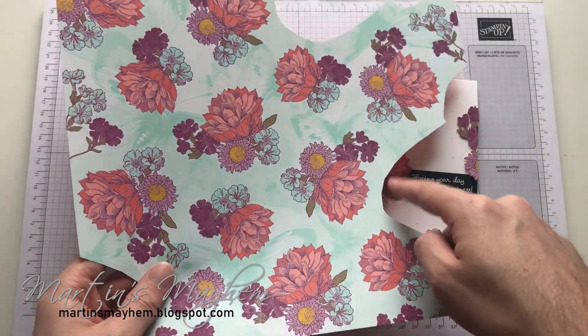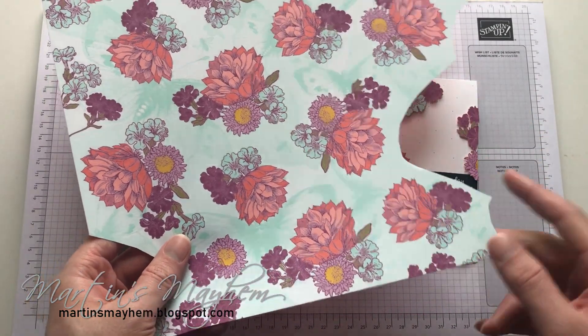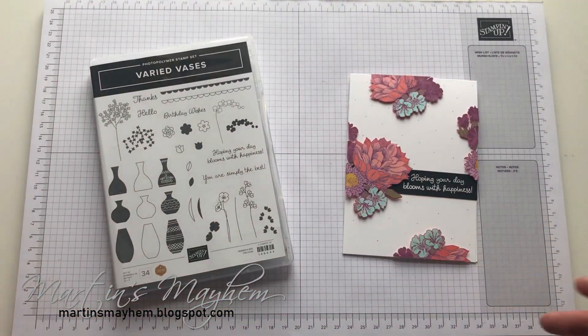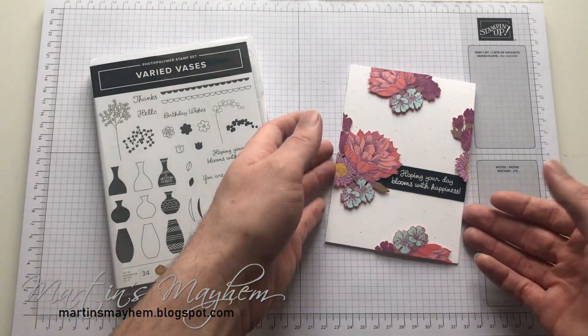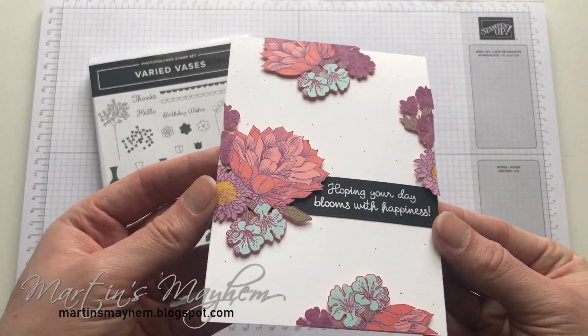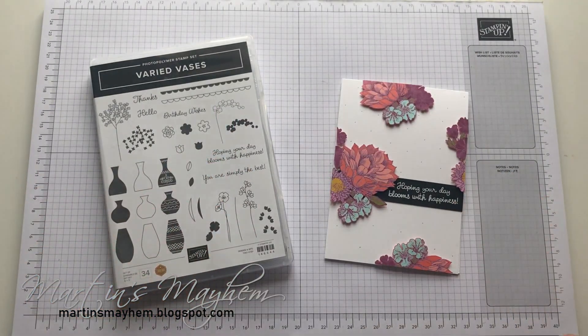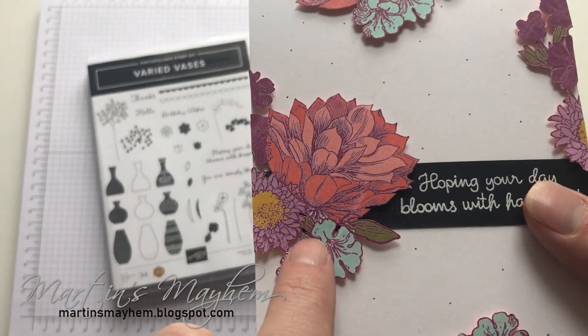And as you can see, I've just hacked into this piece of DSP to cut out the flowers and the little accents to create a slightly interesting card. It does take some time to do, and I did have to bring in my scalpel to cut into these little tiny bits.